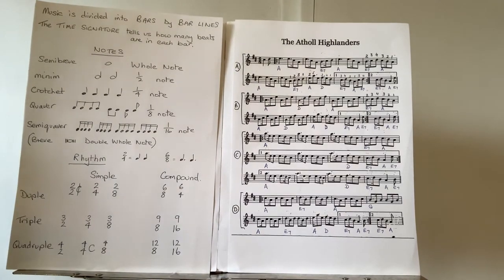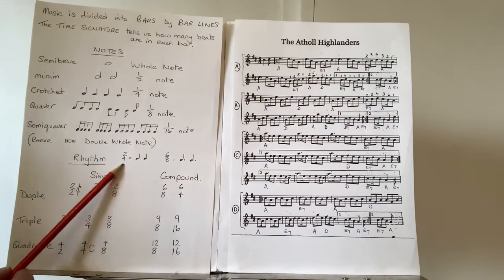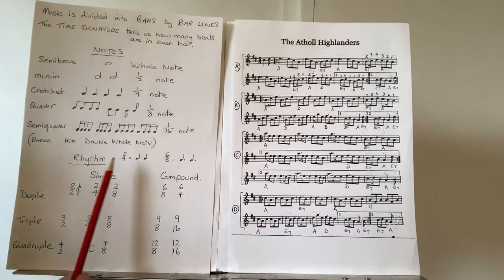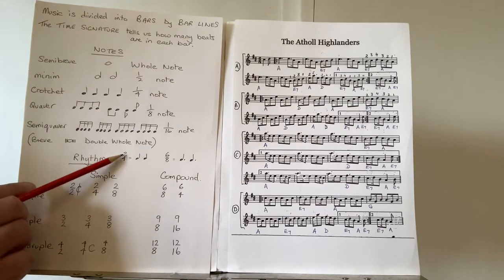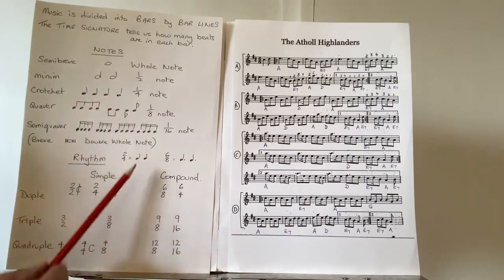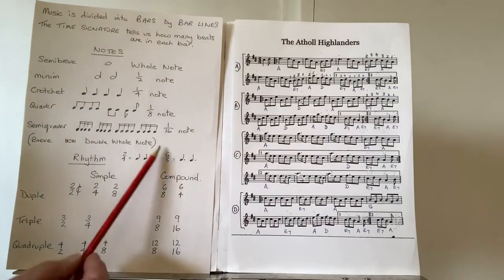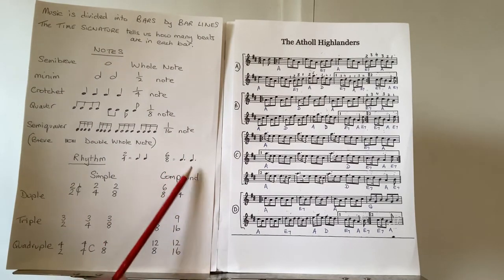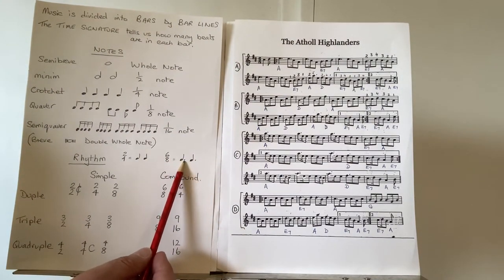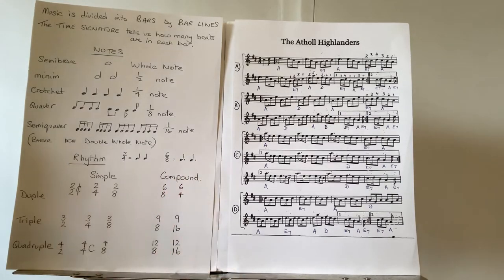Here's a question I often ask: what is the difference between the time signatures two-four and six-eight? The answer is none. Two-four indicates two crotchets per bar — the two because there are two of them, the four meaning quarter notes. Six-eight means the same — two crotchets in each bar — but with a dot after the crotchet, making them dotted crotchets, which is hugely significant.